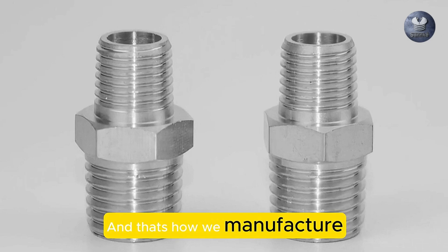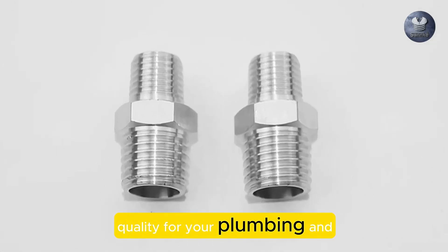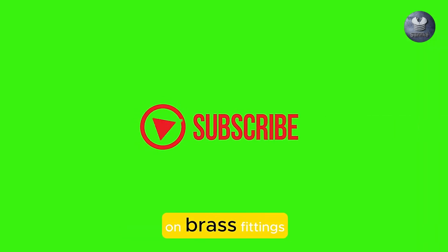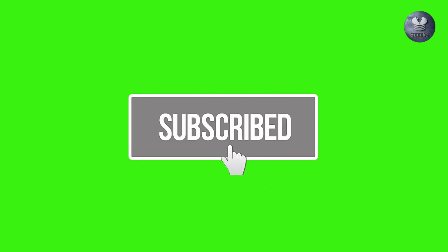And that's how we manufacture our brass fittings, ensuring you get the best quality for your plumbing and industrial needs. If you enjoyed this behind-the-scenes look, make sure to subscribe to our channel for more videos on brass fittings, installation tips, and more.